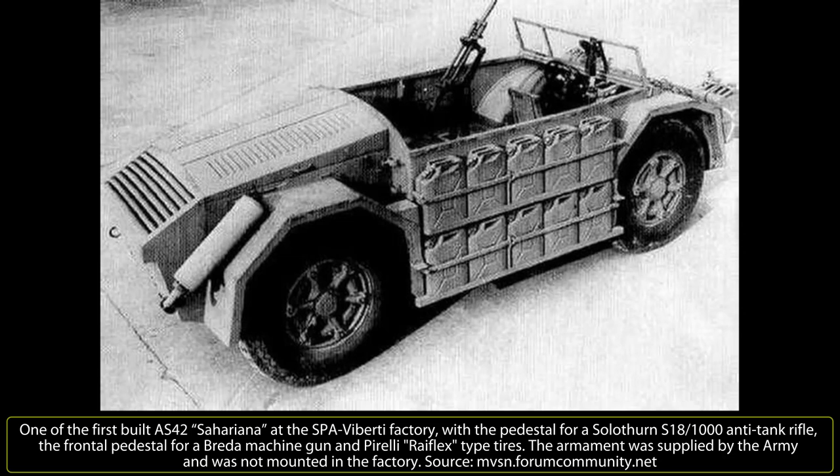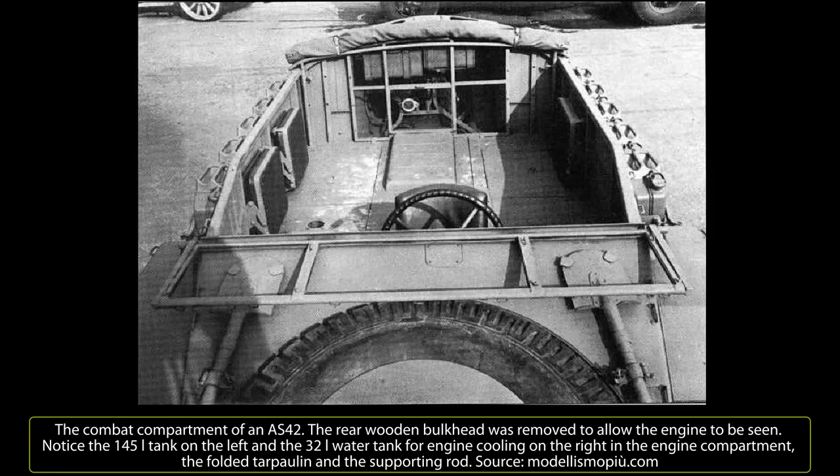The windshield was equipped with rear-view mirrors and could be folded down. Ground clearance was 0.35 meters, with the possibility of fording 0.7 meters of water. The total weight decreased from the AB-41's 7.5 tons to 4 tons in an empty AS-42; fully battle-ready with the primary armament fixed, full tanks, and full ammunition load, the vehicle reached 6.5 tons. The vehicle had 4x4 traction, but only the front wheels were steered, like on the original chassis of the Fiat SPA TM-40, and therefore the rear driving position characteristic of the AB armored car series was removed.